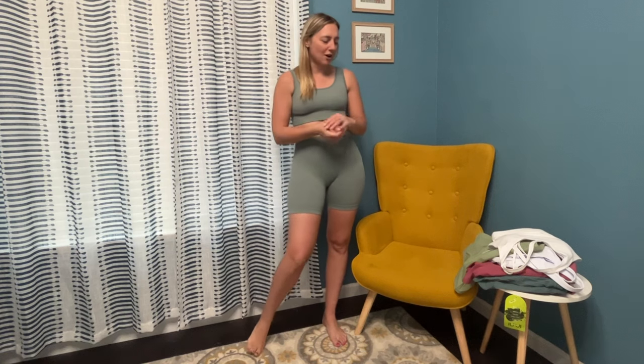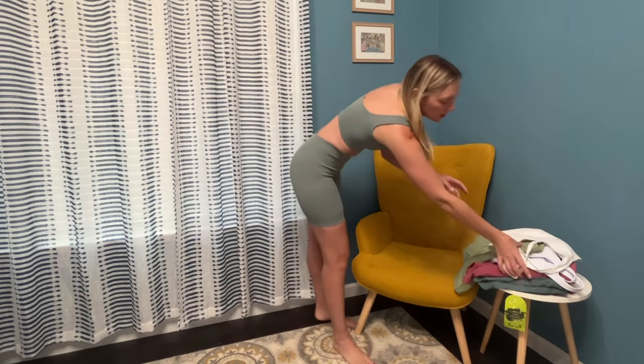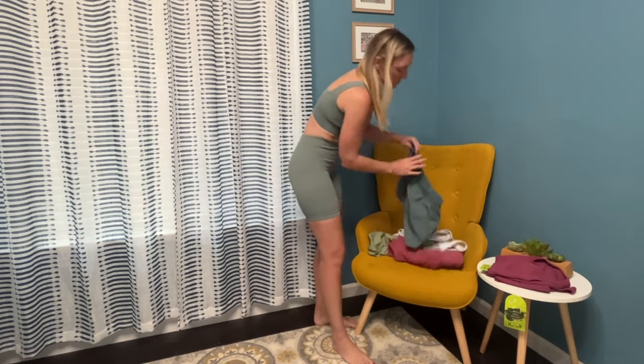I love this haul — I needed some new spring stuff. Everything was wonderful. My least favorite were the blue shorts, but everything else is a win. Thanks for watching! Hope you enjoyed this activewear try-on. If you're new to my channel, make sure you click subscribe. I'll see you all in my next video — have a great day, bye bye!